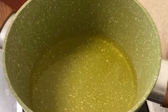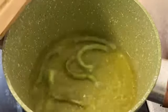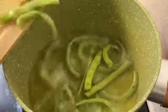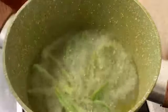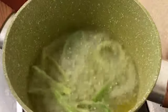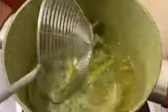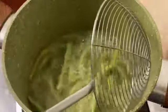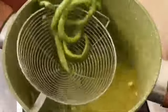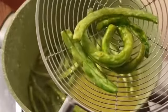Let's make the beans and fry them. Now we have to fry it on medium flame. Now it is almost ready — look at the skin and the green color.